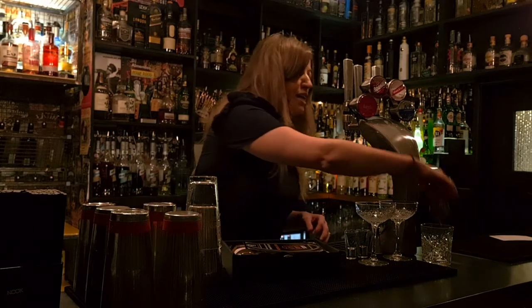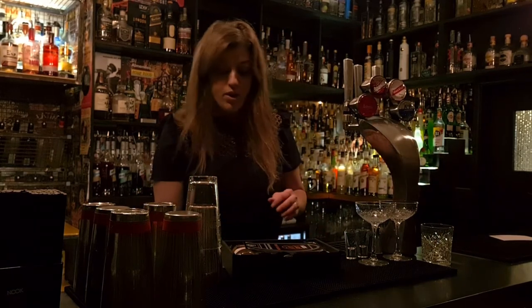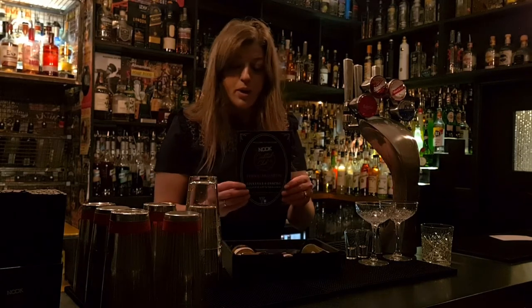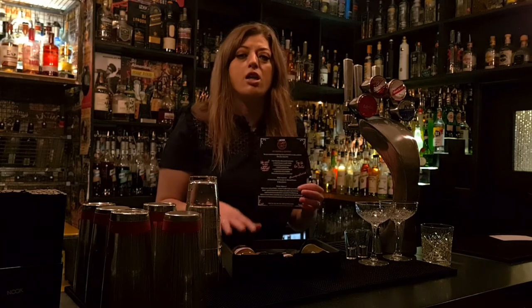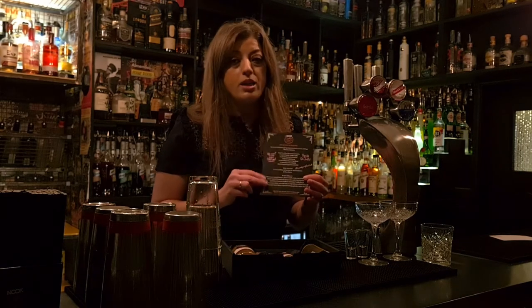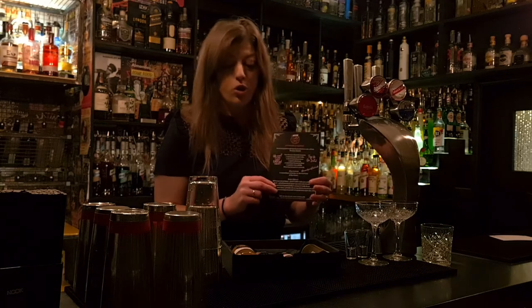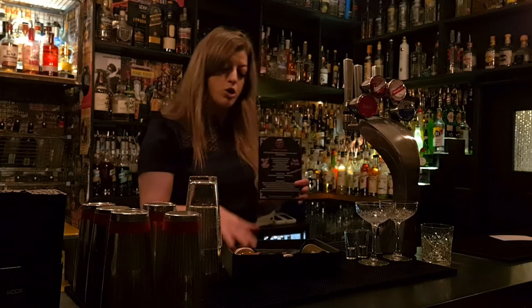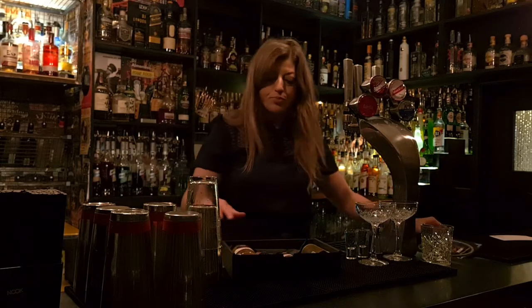Let's have a closer look at your kit. We've got our recipe card. Your kit contains enough for four porn star martinis, but the recipe card lists ingredients for two — so that's what we're going to be following today. We're going to be making two, but you do have enough in here for four.